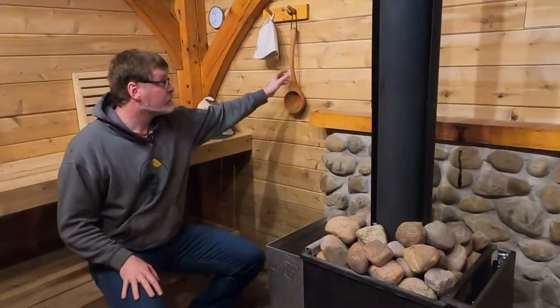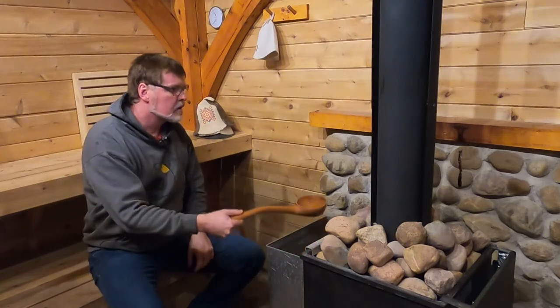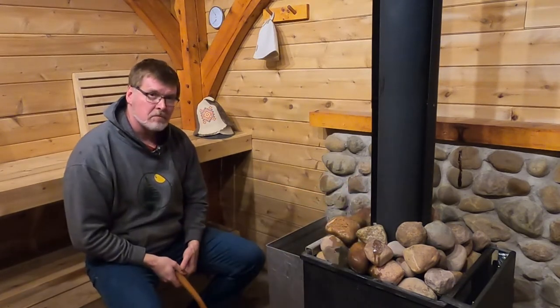So there we have it — one new and improved solid cherry sauna ladle with a nice long handle. It should work.